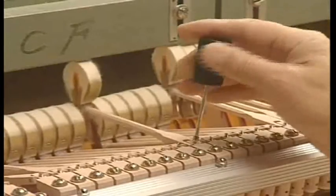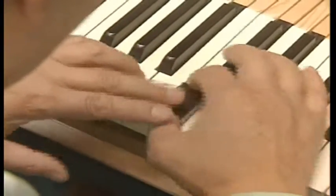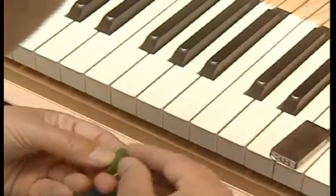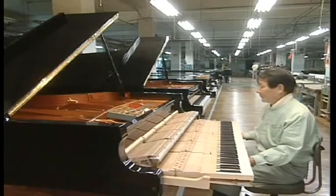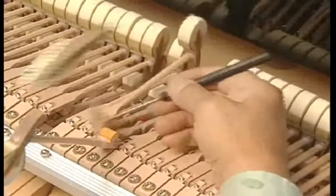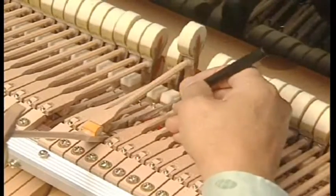Regulation is a process that adjusts the keyboard action to precisely respond to the touch of the player. The height and depth of the keyboard are adjusted. There are approximately one thousand items that must be adjusted to tune the piano. To tune even one key on the keyboard, twelve items including the capstan and the back check must be adjusted.